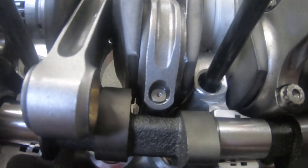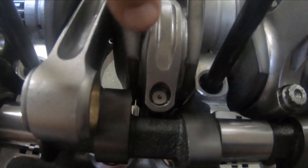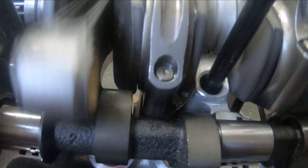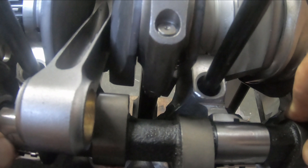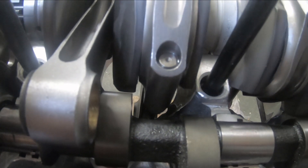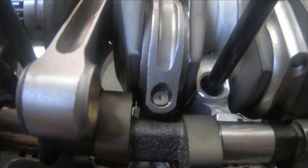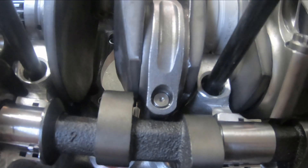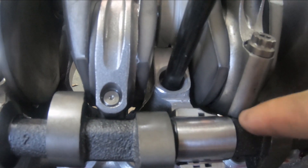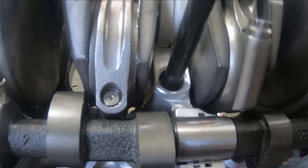So when I get this cam fully seated in here, see it hits right there. Cam is fully seated in there, but when I come around right here — and here as well — see, this hits and this hits.